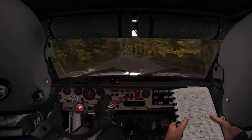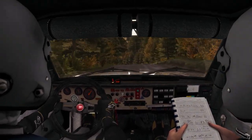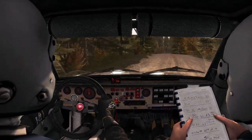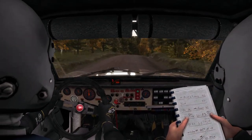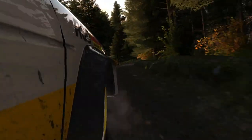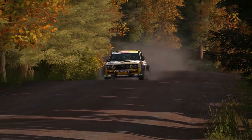And crest jump, maybe. Past junction. 80.